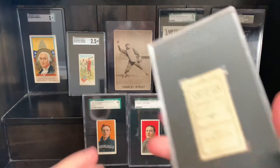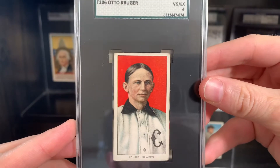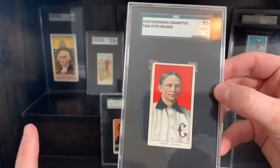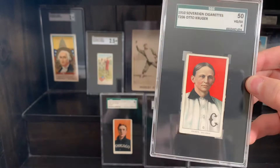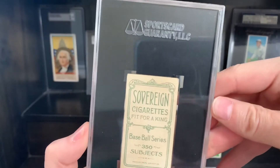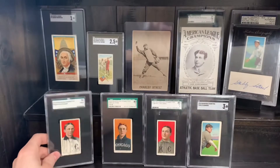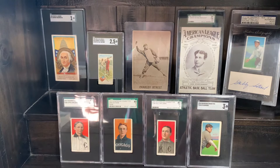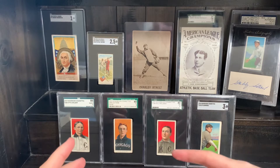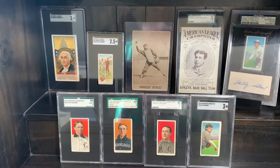This one is Otto Kruger, another 350 only back — very, very gorgeous card, maybe not him but the card itself. He comes in the same back combos as Hallman and Fine, except there's just been no Drum found of Otto Kruger; there's probably only one out there, and it may be raw or in the trash 100 years ago. Kruger's scarcity is 230, so he's a little bit tougher than Fine or Hallman, but with very similar back distribution.